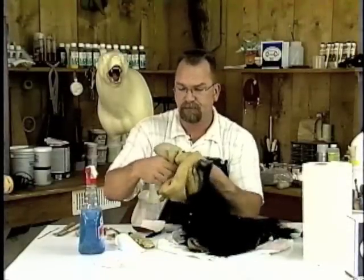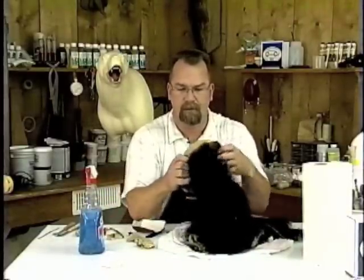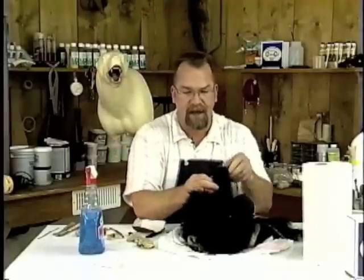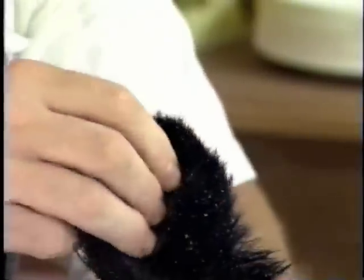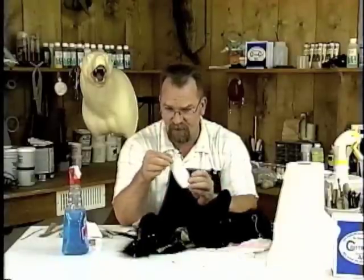We'll test fit it on this ear to see how our size is. What you're looking for is that the edge of that ear, when lined up, should give you plenty of slack down on the inside. Once that's pulled all the way down, line up the edges. We've taken our ears, trimmed them down, and test fit them. I've also taken and sanded this leading edge down all the way around so it comes out clean.